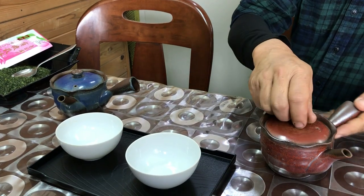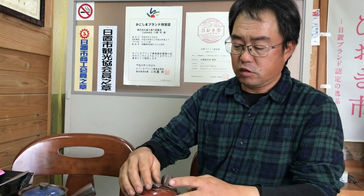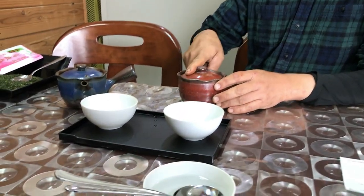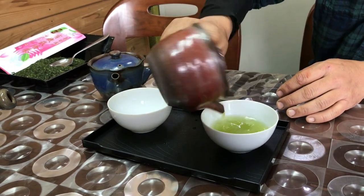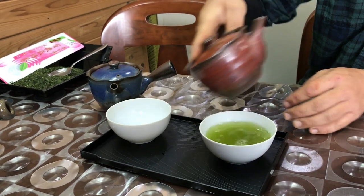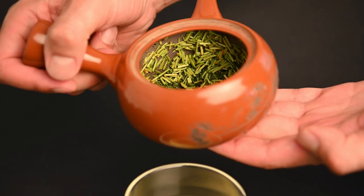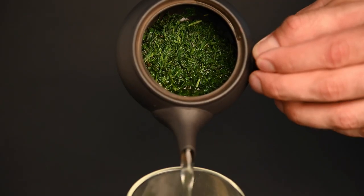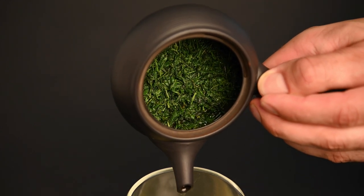What is a Kyusu teapot? The word Kyusu simply means teapot, but often when people use the word, they refer to a specific type. The side handle Kyusu teapot is the most common and most famous of the Japanese teapots. This teapot is usually made out of clay, and it comes primarily in the colors red and black, although it can come in a variety of other colors as well. The teapot usually has a built-in filter made out of either clay or metal, which automatically sifts out the tea leaves as you pour. This clay teapot is designed to prepare the perfect cup of Japanese green tea.